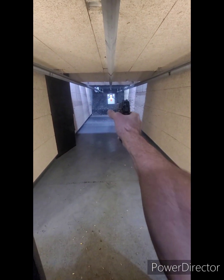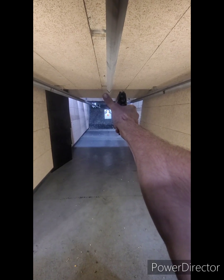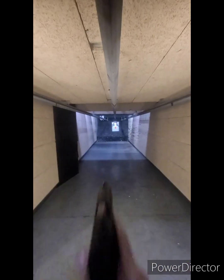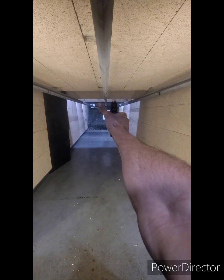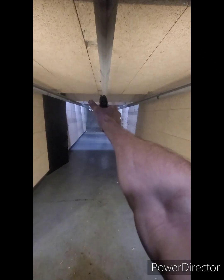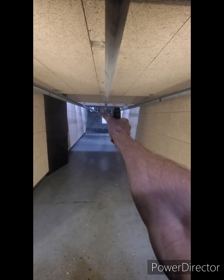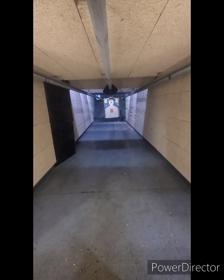Alright, eyes and ears. See what I got here. It keeps getting stuck back. That one jumped. Let's see how I shot.